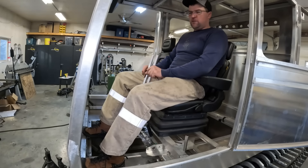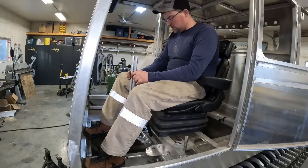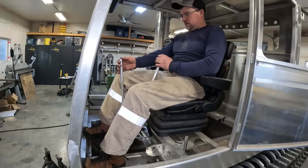Full back will be nice and comfy and full forward you can just sort of rest your arms there. I'm trying to think about drivability — not just make it work.